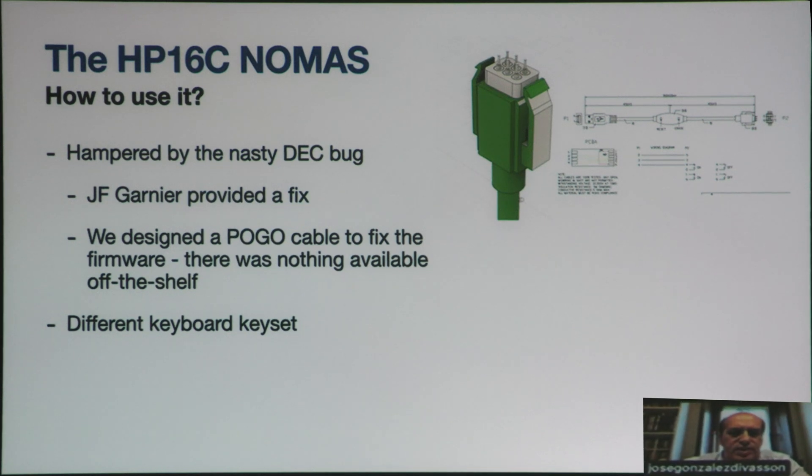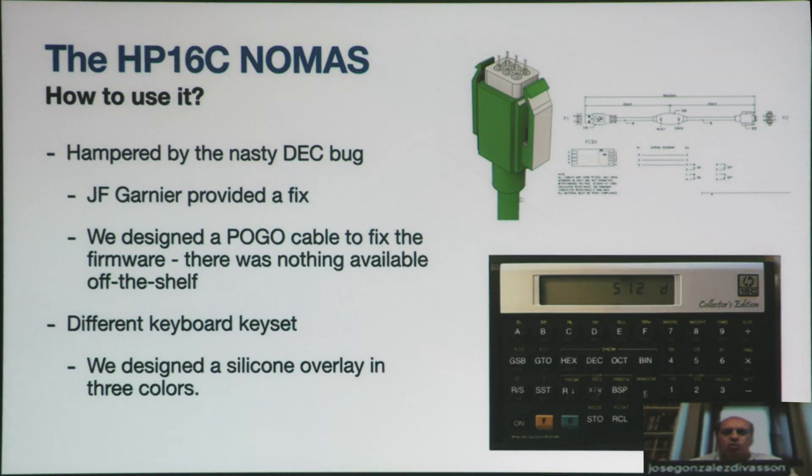To use the HP-16C mode, there is a different keyboard set. So we designed, also with the help of Chinese companies, a silicon overlay with three colors that could be put on top of the keyboard.